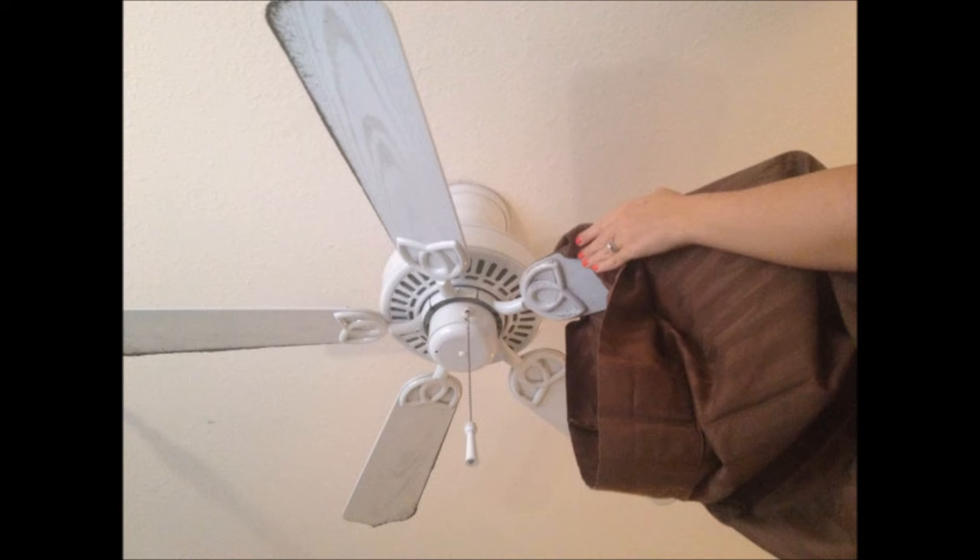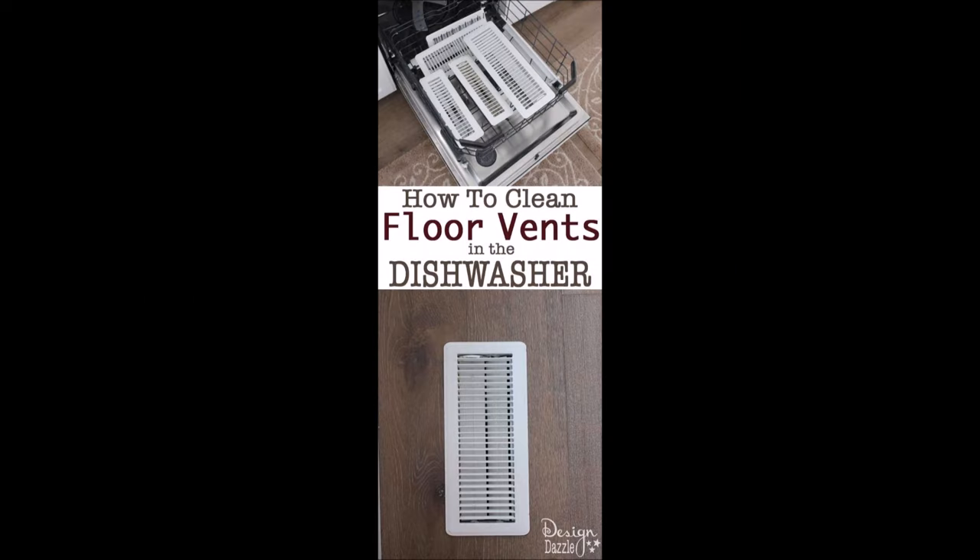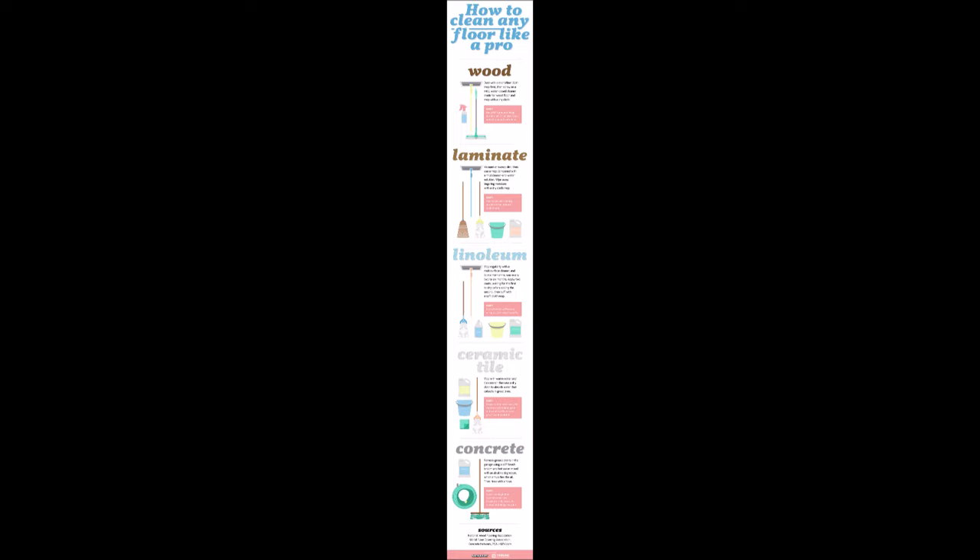Tip 26: Use a pillowcase to dust off your fan blades without getting dust all over your room. Tip 27: Detach all of your floor and ceiling air vents and run them through the dishwasher. Tip 28: Clean your floors with the recommended cleaner and mop — linked to the full guide in the video description.